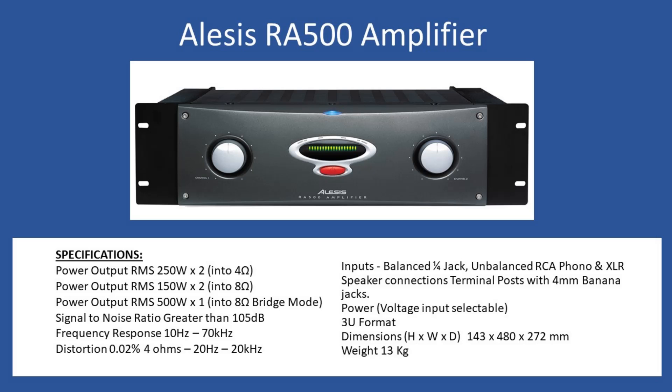This reduces down to RMS of 150 watts times two into an eight ohm load. From the rear you can make the selection between stereo and also select bridge mode, which gives a single output delivering 500 watts into eight ohms. Signal to noise ratio is greater than 105 dB, and frequency response is 10 Hz to 70 kHz — really good. Harmonic distortion is 0.02% at four ohms.